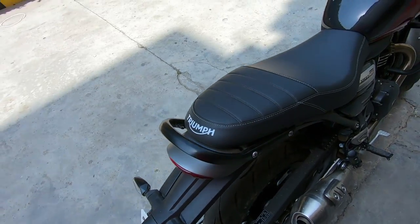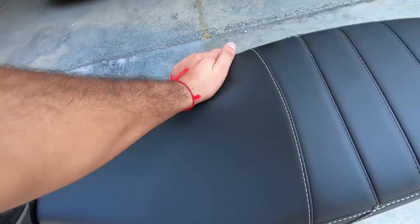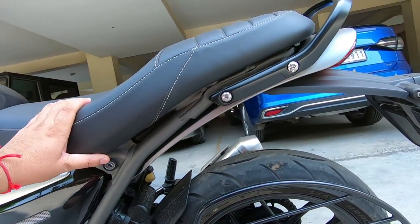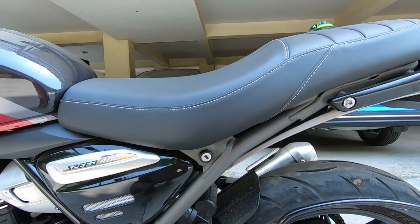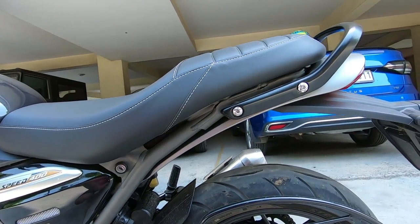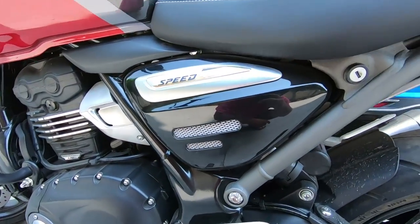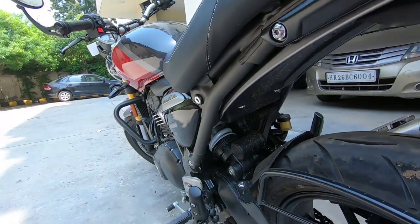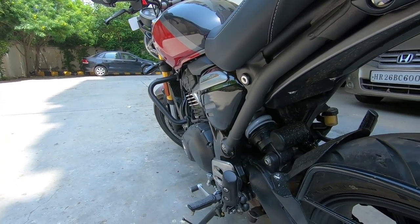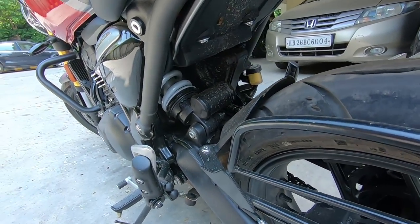The hazard light function is similar to what you see on its upper sibling, the Triumph Trident. Another cool feature is the detachable bolt-on rear subframe, and it also has offset suspension. The rear suspension travel is 130mm, while the Scrambler gets 140mm.